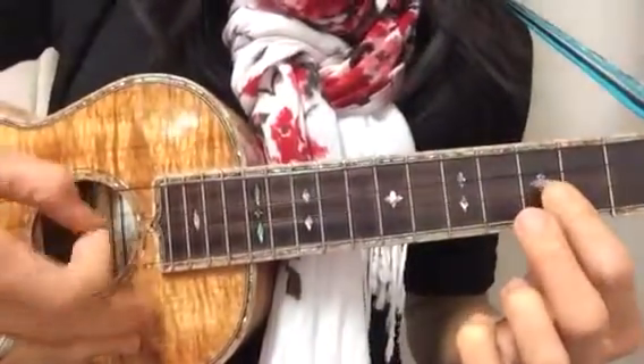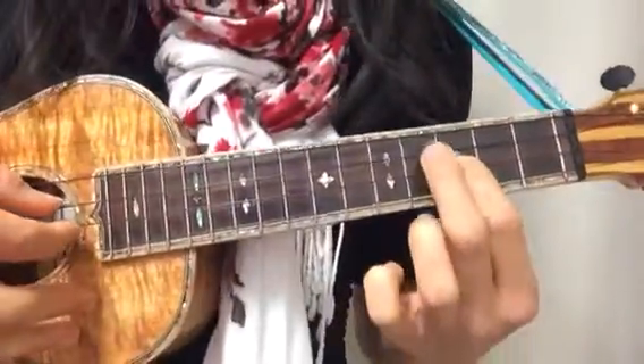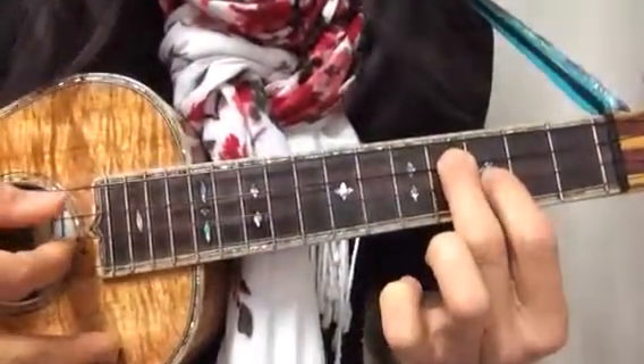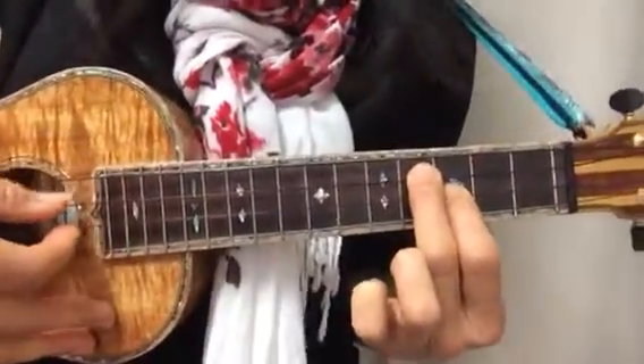Now that you have this down, plucking the middle strings, we can go on with these two notes: E and G, or Mi-Sol.